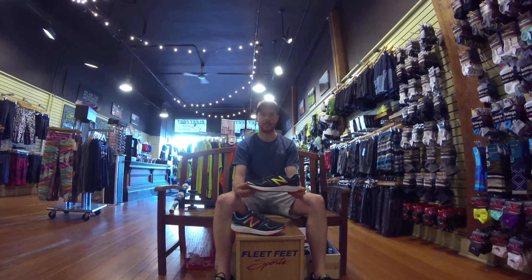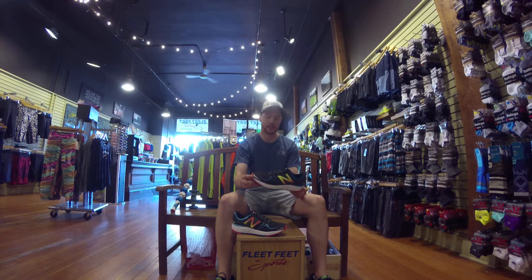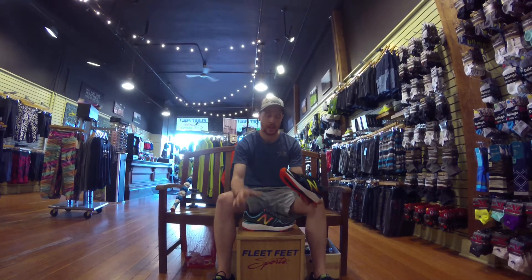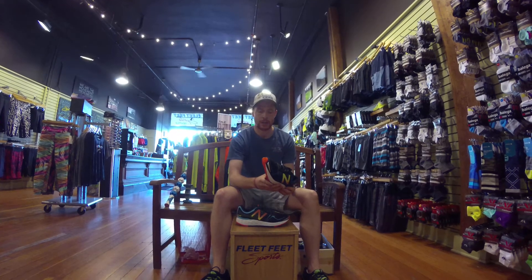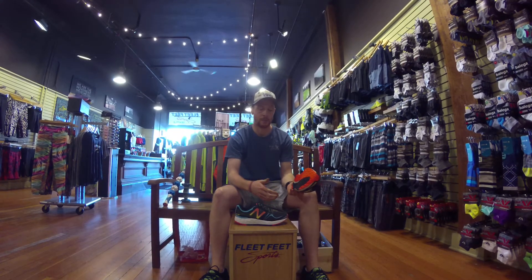Hey, this is Chris from Fleet Feet Seattle and I have the latest and greatest shoes from New Balance. This is the New Balance Vongo. It is at its core a light stability shoe, so not going to be something that's really built up, but also has a little bit more for people that need a more stable shoe.